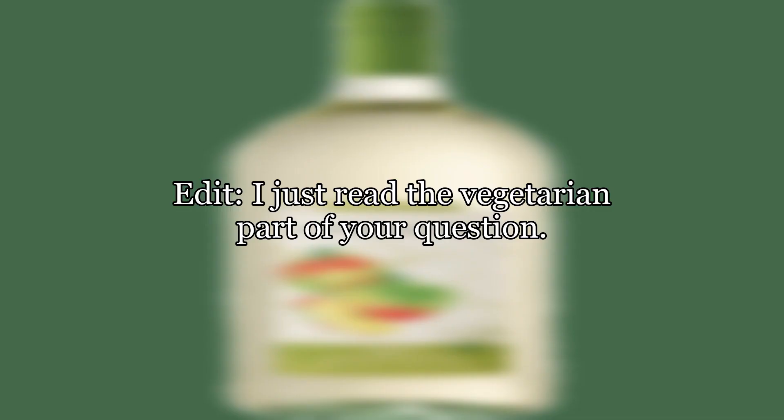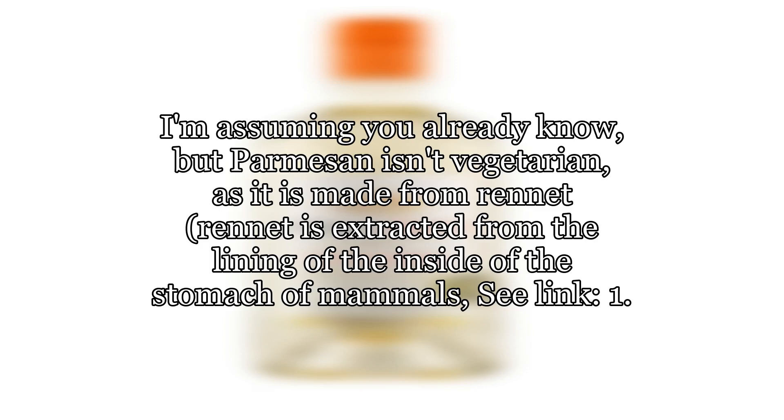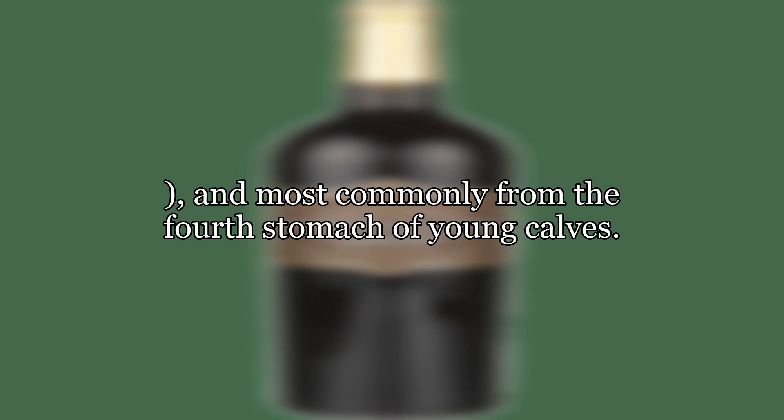I just read the vegetarian part of your question. I'm assuming you already know, but parmesan isn't vegetarian, as it is made from rennet. Rennet is extracted from the lining of the inside of the stomach of mammals, and most commonly from the fourth stomach of young calves.